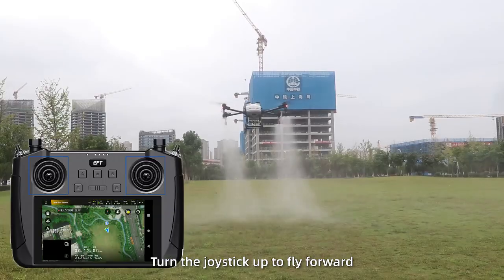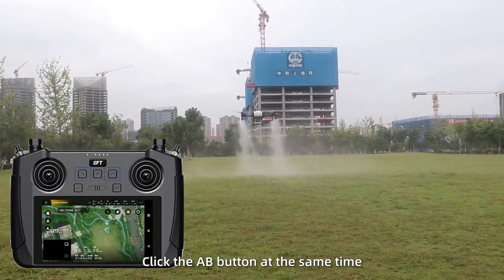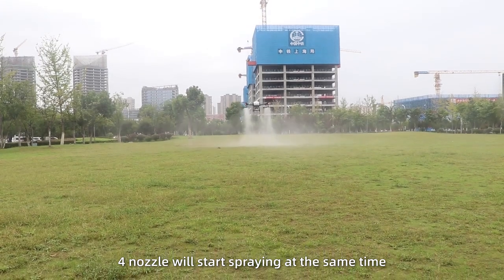In manual operation mode, take off the drone and turn the joystick up to fly forward. Click the A and B buttons, and at the same time all 4 nozzles will start spraying together.